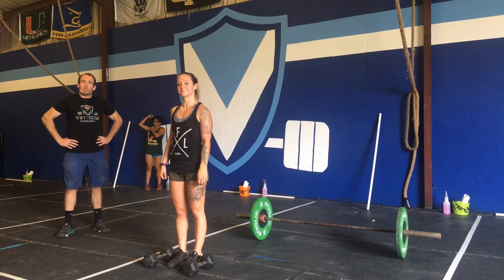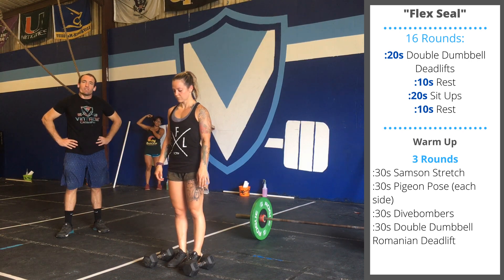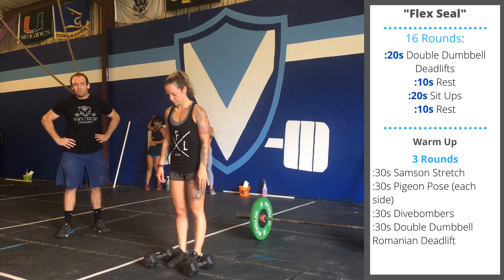Hey, guys. Tuesday's workout is called Flex Seal. The home gym variation is 16 rounds, 20 seconds of double dumbbell deadlifts.